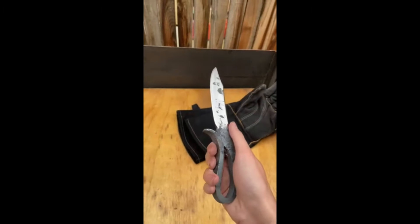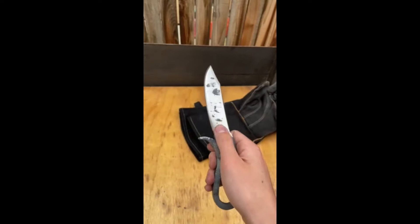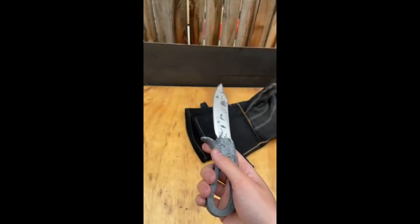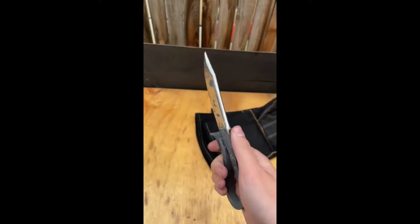This is the second knife for that order I told you about yesterday. Someone's buying two of these, like this type of knife. They just wanted them. Pretty cool. McDonald's, thank you.